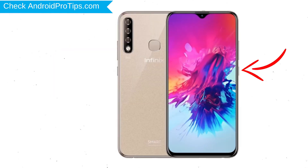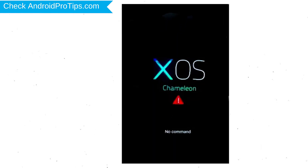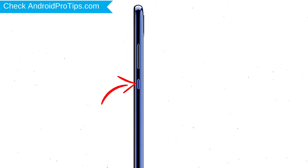First, switch off your mobile by holding the power button. After that, hold down the volume up and power button together. Release all buttons when you see the logo. After that, you will see a no command screen. Then, while holding down the power button, press and release the volume up button.